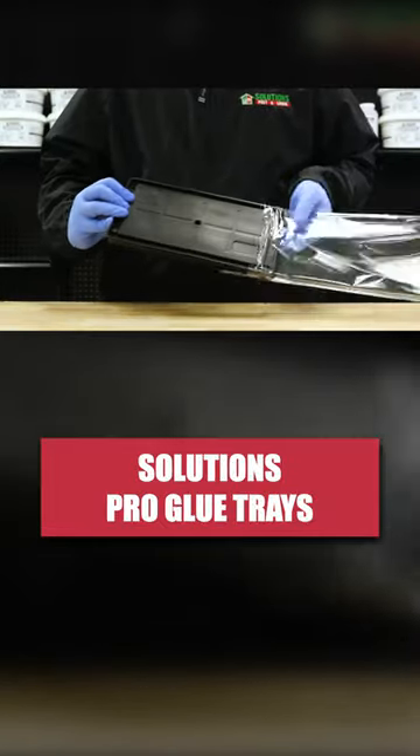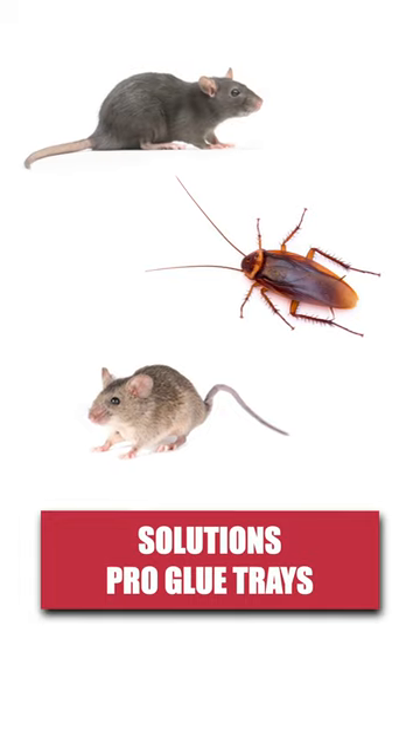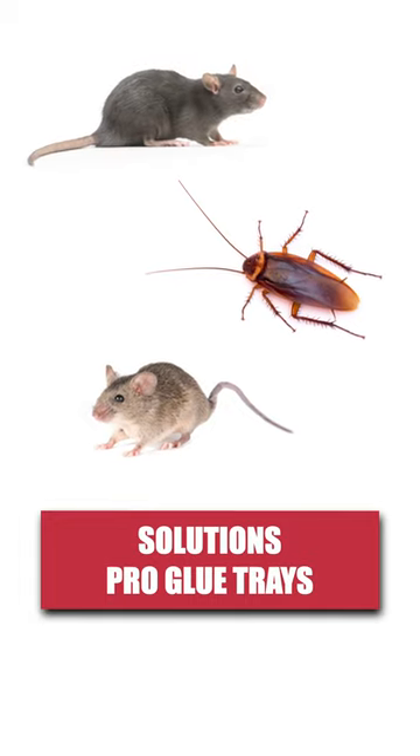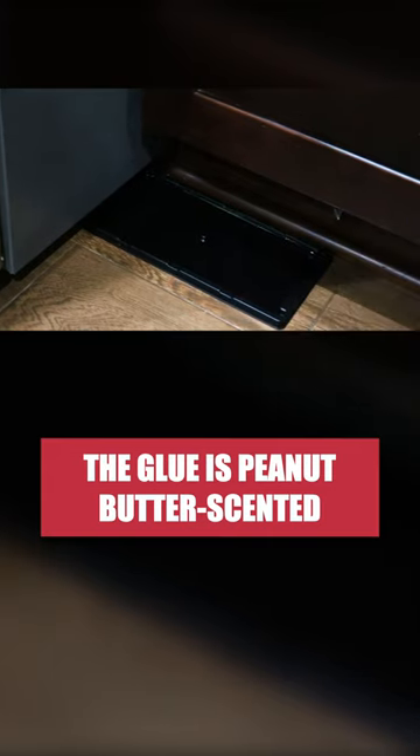Solutions Pro Glue Trays are non-toxic traps used to capture and control crawling pests like rats, mice, and insects like cockroaches. These traps come pre-baited with a peanut butter scent to lure unsuspecting rodents.